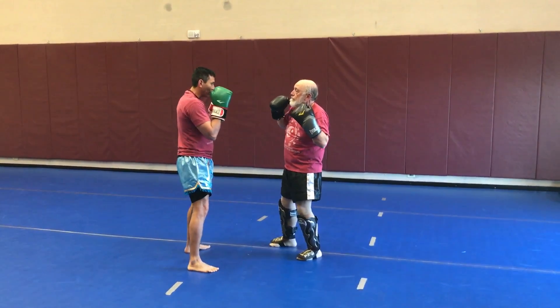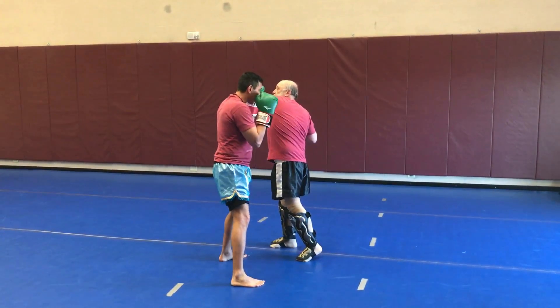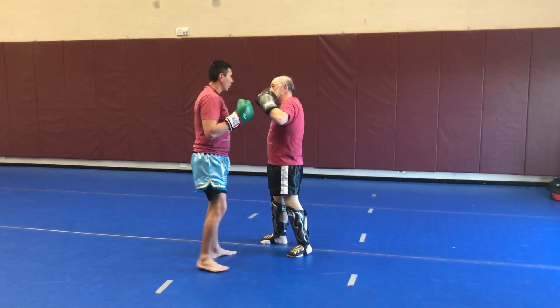Then we center out. He does the hook punch again. I do under the bridge, keep the hands up, keep back elbows. I'll do a couple to him.